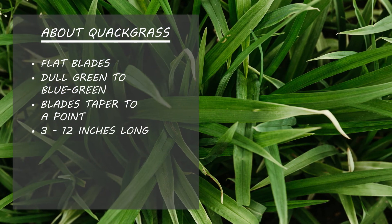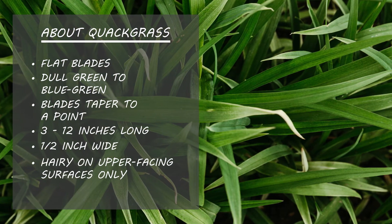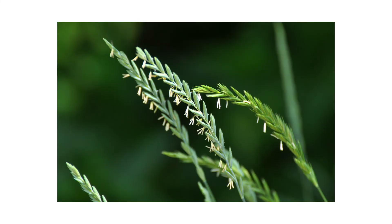They can grow 3 to 12 inches in length and up to half an inch wide. Quackgrass blades are hairy on upper-facing surfaces, but smooth on lower-facing surfaces. This plant does possess rhizomes underneath the ground — they are slender and white with sharp tips. When this plant flowers, the seed heads are 2 to 6 inch long spikes.